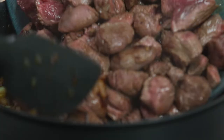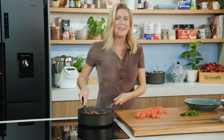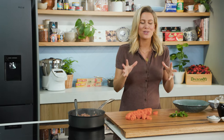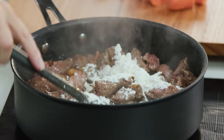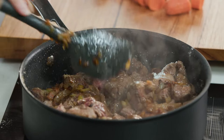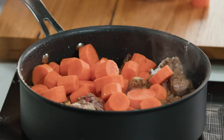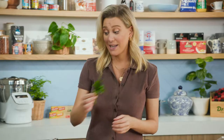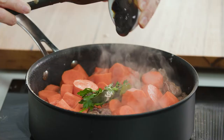Give that a stir. To get a lovely thick sauce, I'll add a sprinkle of plain flour and again a stir, just to coat all of that diced kangaroo in the flour. Then a few more things: we'll add our diced carrots, a bouquet garni, and some treacle — you could use some honey too. I just love that rich, deep color.